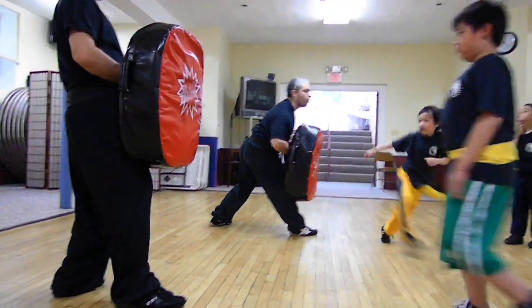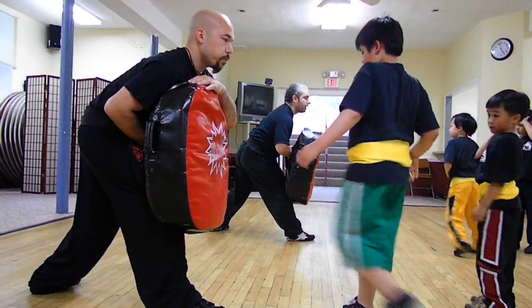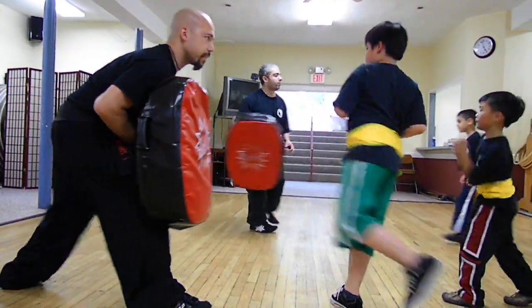Kick straight. Five. Two more. Side heel kick. Six. Normal side heel kick. Go. Seven. Good. Nice. Hands on guard. Left leg forward. That's it.